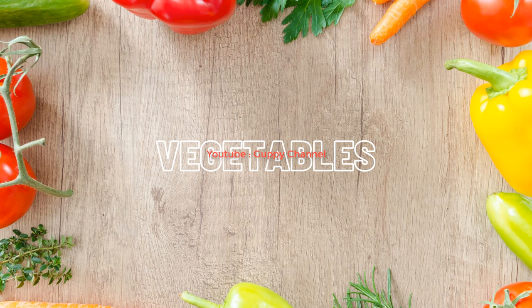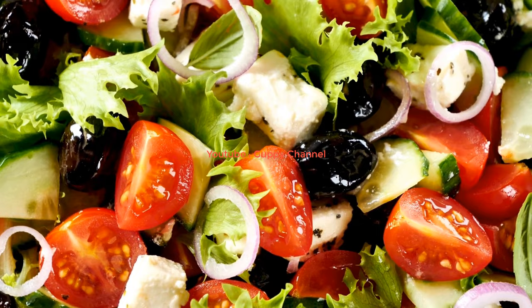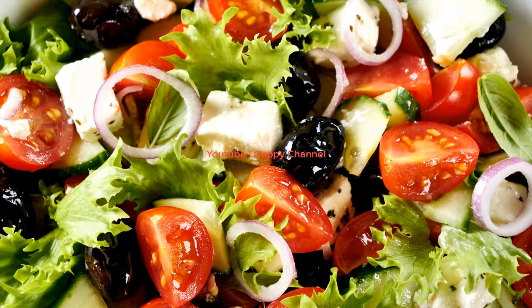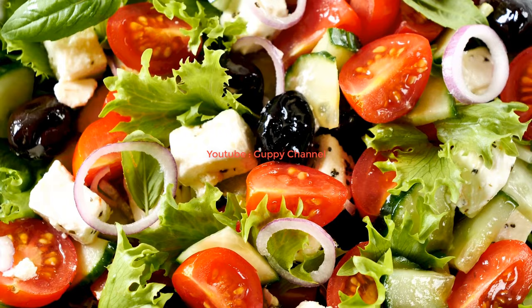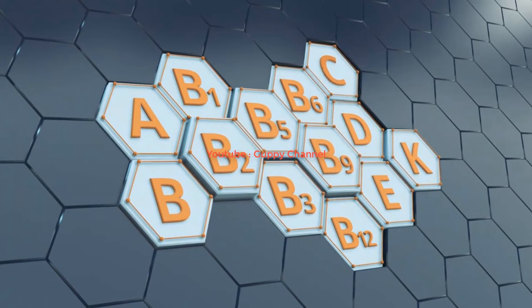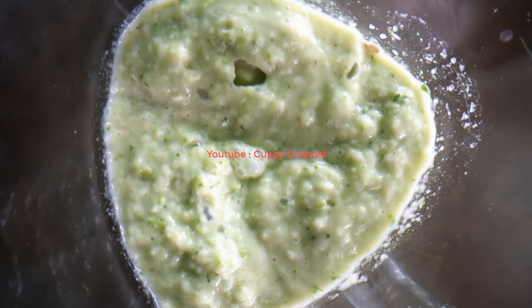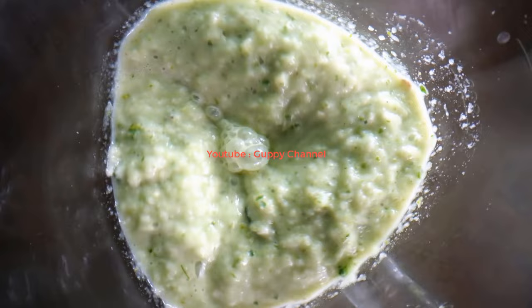Feeding high protein foods to your guppies will promote growth, but they also need vitamins and minerals for their health. Feeding them vegetables is a great way to add those nutrients into their diet. Guppies will eat zucchini, spinach leaves, cauliflower, cucumber, carrots, peas, green beans, broccoli, corn, potato, cabbage, and kale. You can create a complex guppy food by combining these vegetables with a high protein food such as chicken breast or fish. Vegetables are rich in vitamins A, B6, C, D, E, and B12, and minerals such as calcium, iron, and magnesium. Just blanch the vegetables for a few minutes to soften them up, then use a blender to make a thick paste.